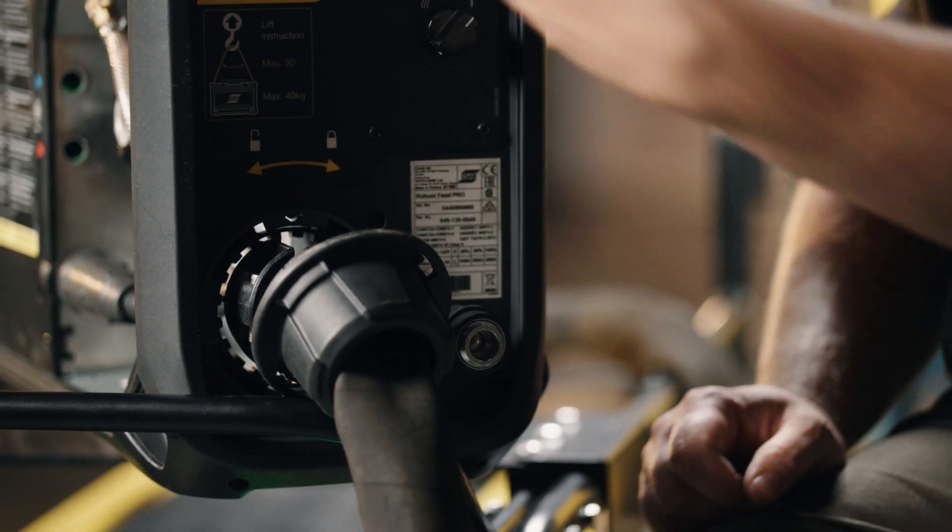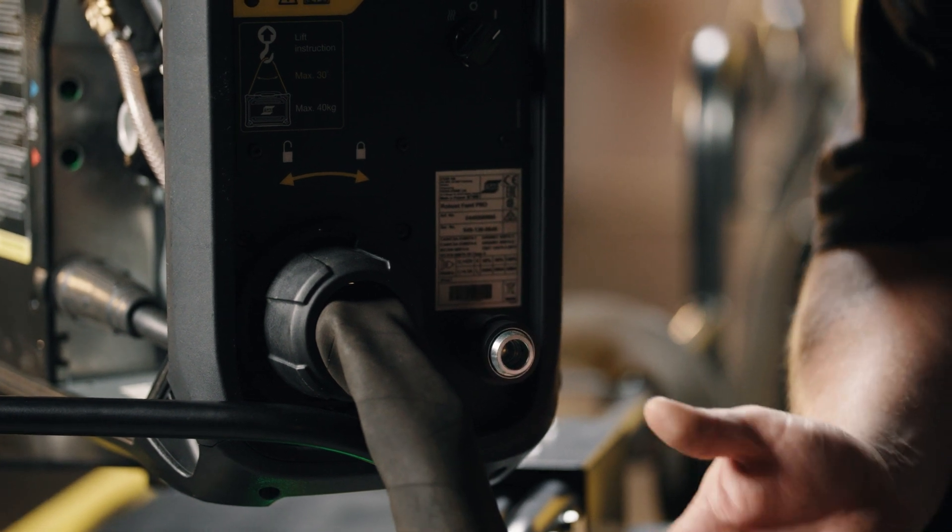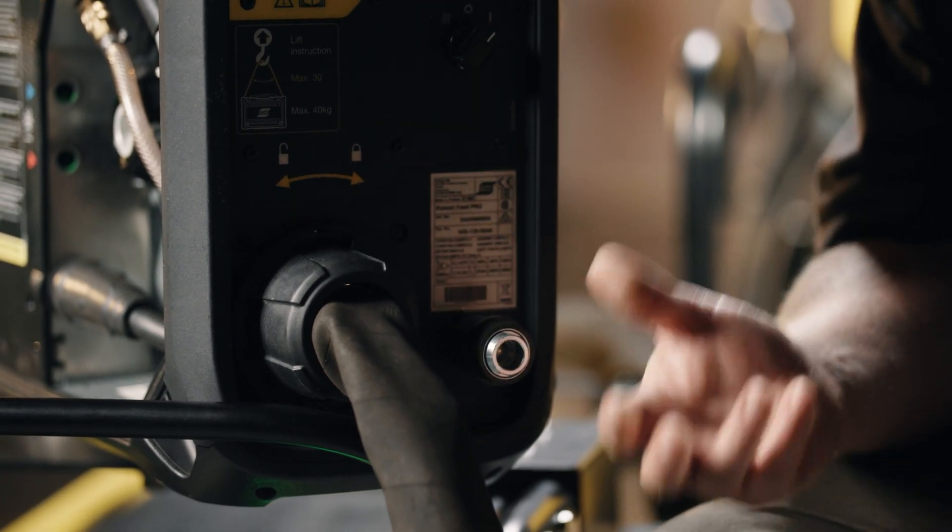Then we can use our tool-less connections to disconnect the rest of the cable set and remove it from the feeder if we need to move it a long distance or swap it out. If the strain relief is properly engaged, it can support the entire weight of the feeder plus spool without causing any damage to the cable set.